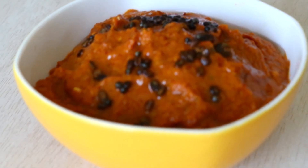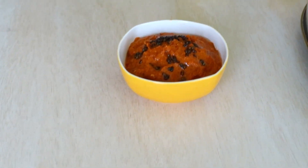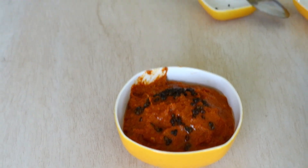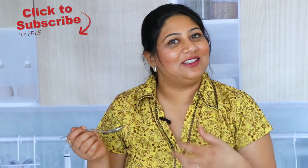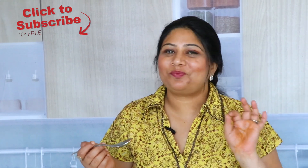And voila, we have this amazing chutney! Let me do a quick taste test — just perfect, it's really perfect. It has the tartness from the tomatoes and amazing taste from the red chilies. You have to make this at your place whenever you make idlis or dosas — it'll be very different from the normal chutneys you usually make. I'll see you very soon, take care, bye bye!